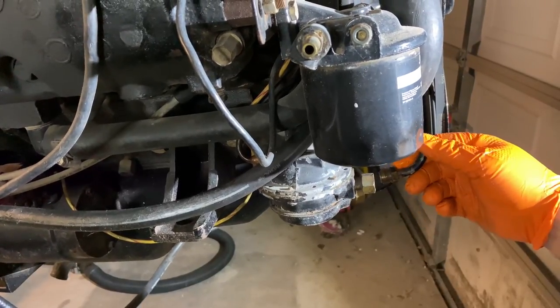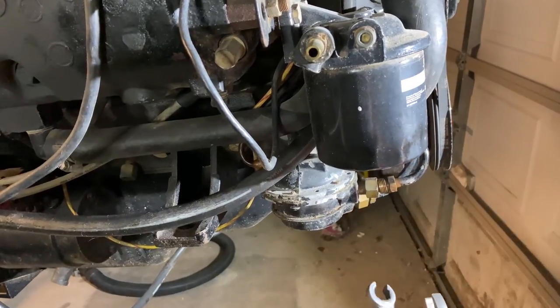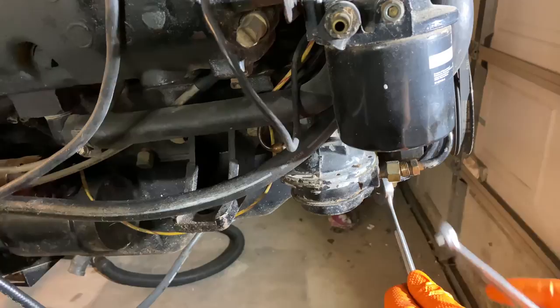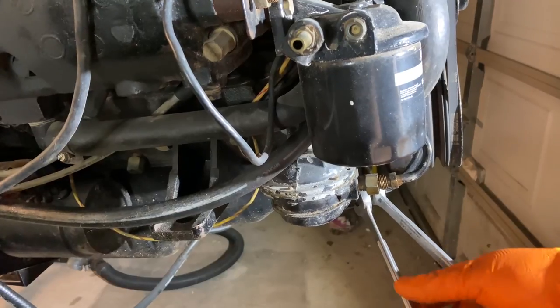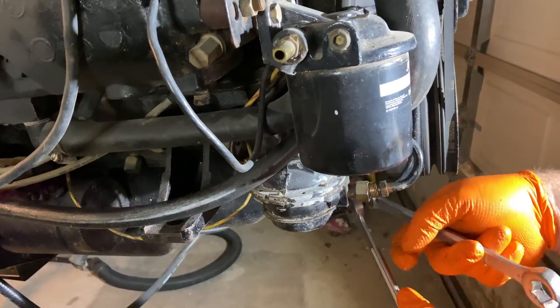There's still a little fuel coming out. Now we'll get the other one. Again, position those wrenches so I can squeeze them together and loosen them up.